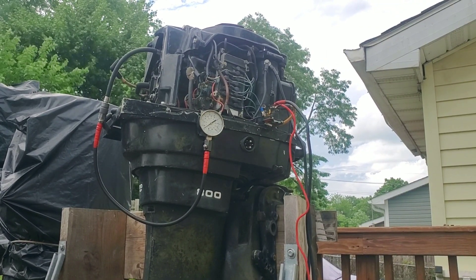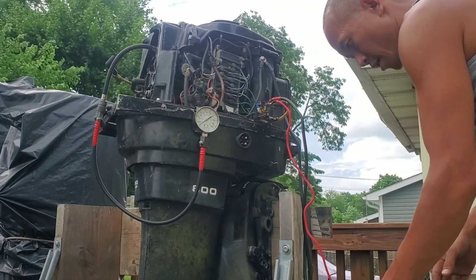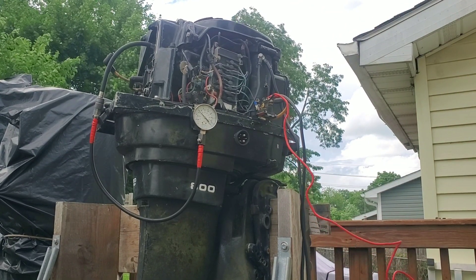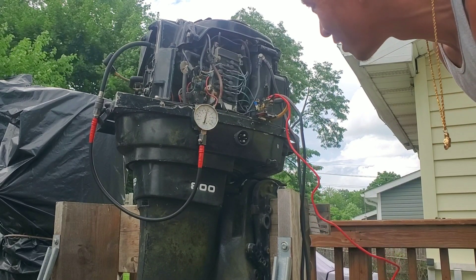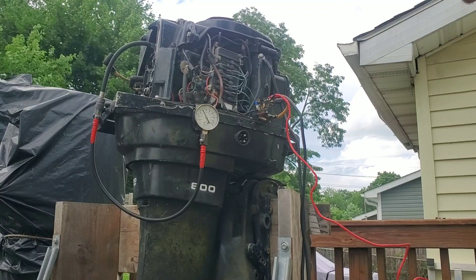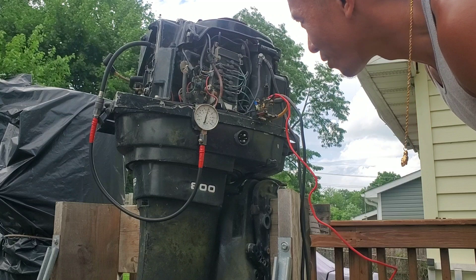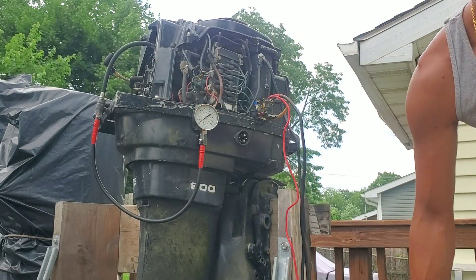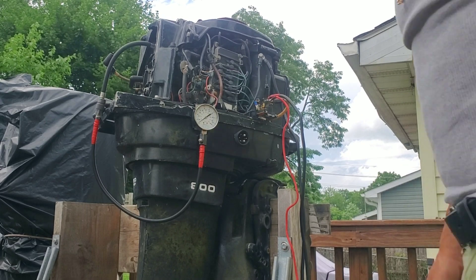All right, got everything set up, looks like everything's connected and the pressure gauge is in. Let's see what we're working with here. That's not too shabby — 135, then 138. I don't know, there's some hope for this engine after all. All right, moving on to cylinder number two.